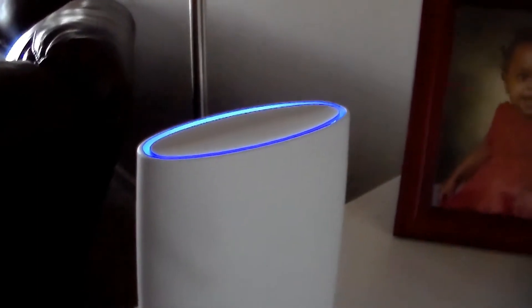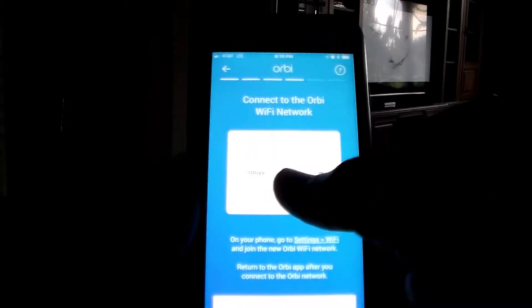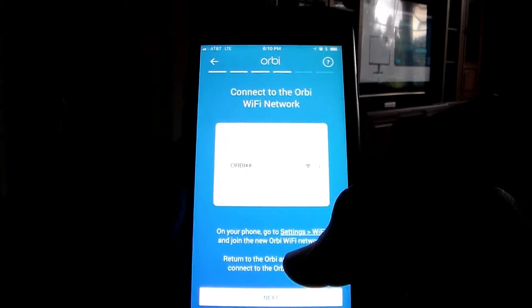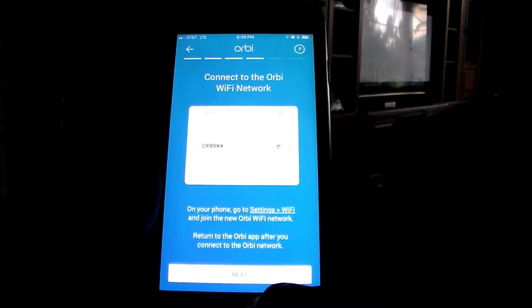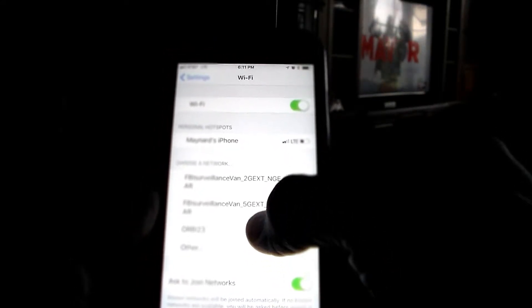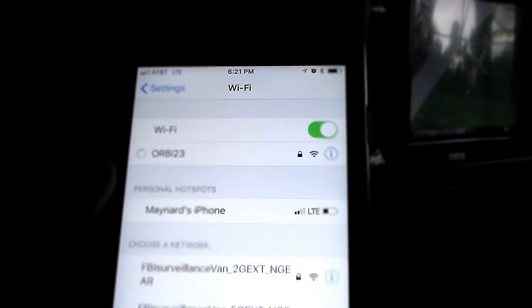Now it's time to finish setting up the application and configuring your Orbi router. It says choose a network — right now it has the Orbi Wi-Fi network there. It says on your phone, go to settings, Wi-Fi, and join the new Orbi Wi-Fi network. Return to the Orbi app after you connect. So I'm going to go to settings. There's the Orbi network — Orbi 123. I'm going to join that. Enter password. Remember the plastic label that came around the Orbi? The password is actually on that, right at the bottom with a barcode. So you type that in and set out to join the network.